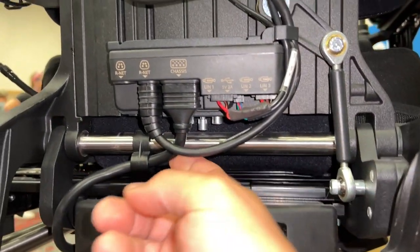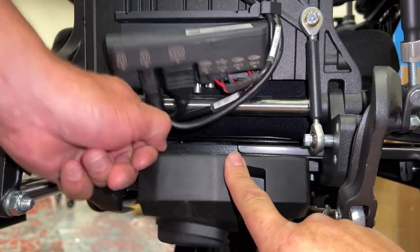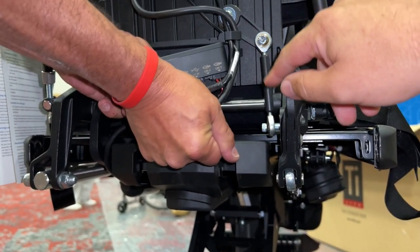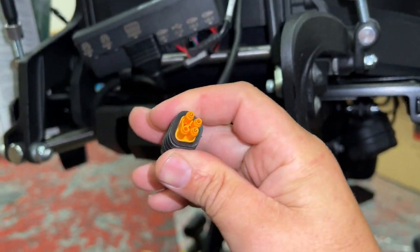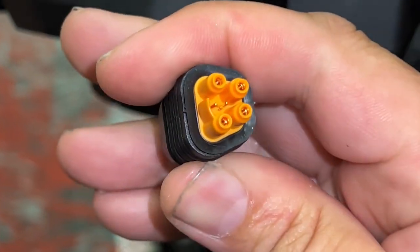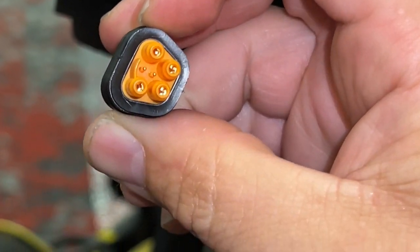We have the one main cable that comes up here, and then that breaks out into an R-net and also ICS. So that's six pins instead of four in one connector. And there's a little key on there so you can't plug them in incorrectly.